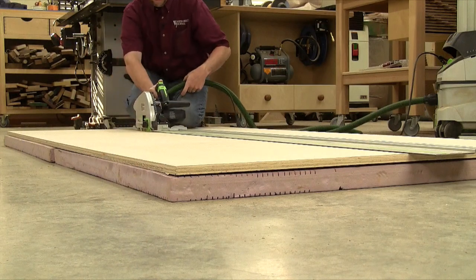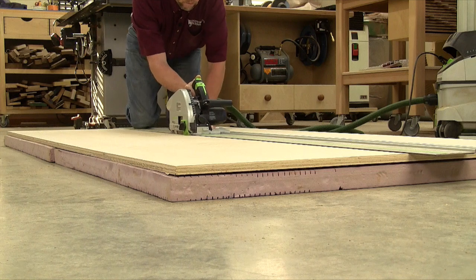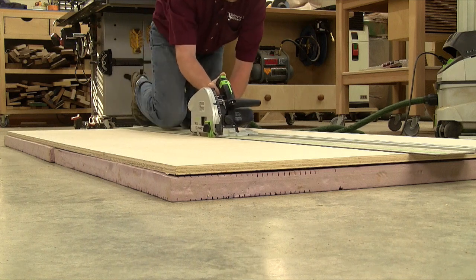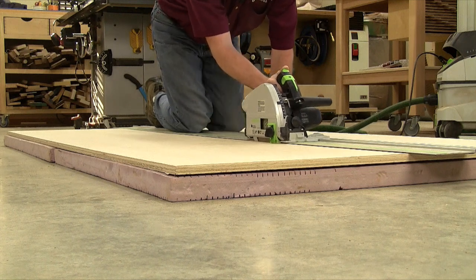Now to use the foam, just set your saw blade as deep as you need to cut all the way through the plywood in one pass. And don't worry the least bit about your saw blade — the foam is harmless to it. Just go ahead and make the cut.